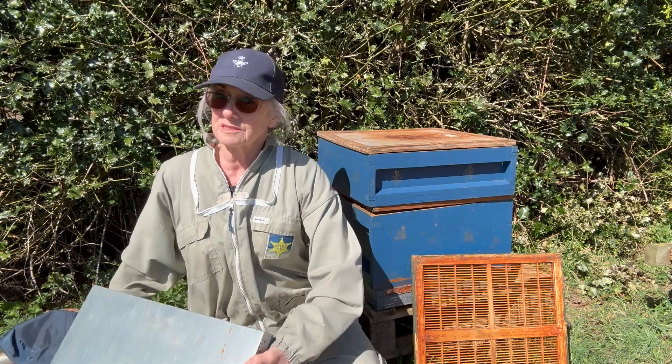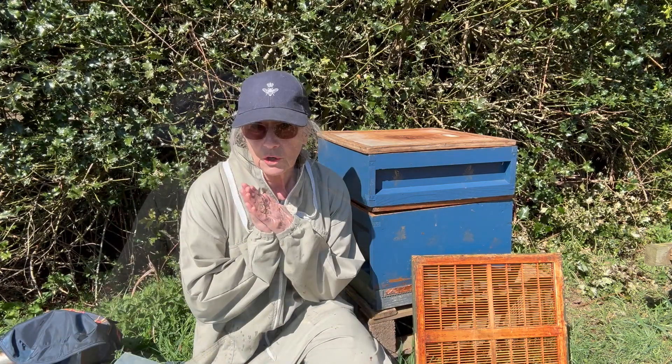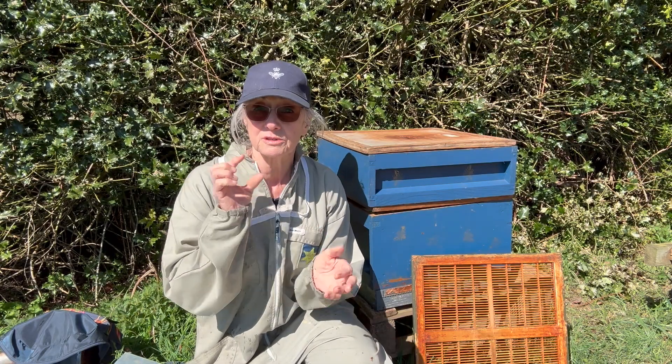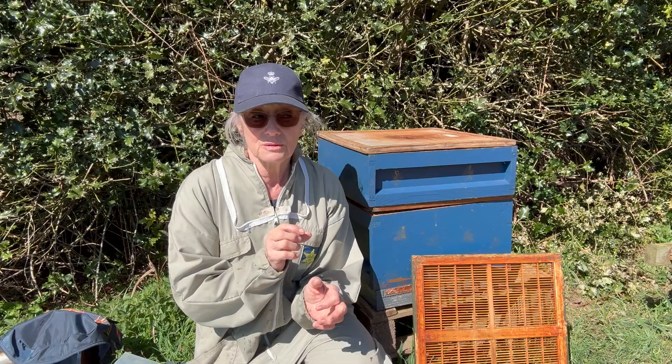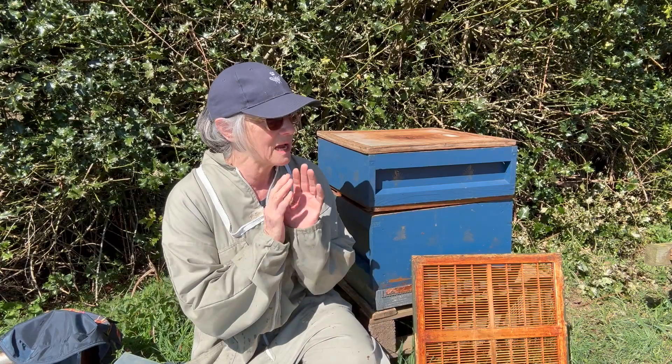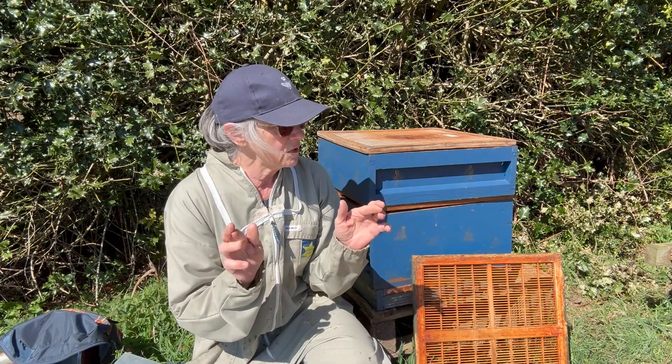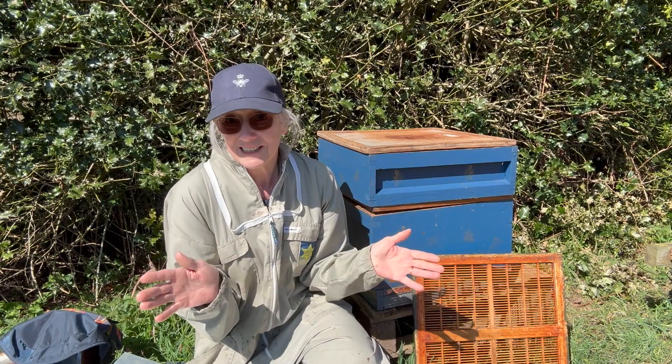So it's just another hive. My first job is to look for the queen. I hope I can find her and put her in a cage so I can then just carry on and not worry about shaking the queen off. I hope I can find her — I couldn't see her yesterday but fingers crossed I can today.